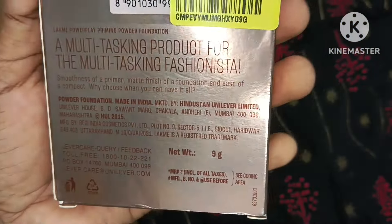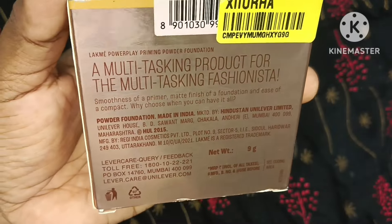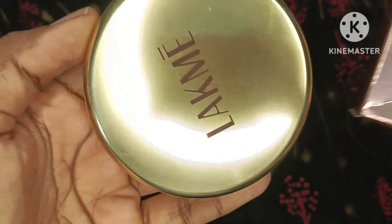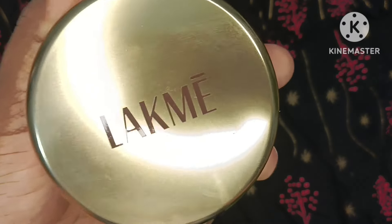This is a multi-tasking product which works as a powder, a primer, and a foundation as well. This is what is inside — it comes out this way, which is really nice.